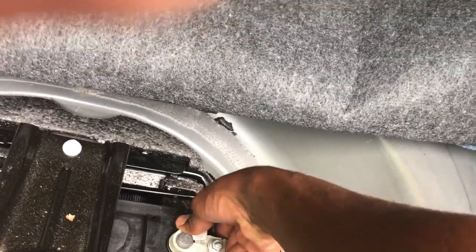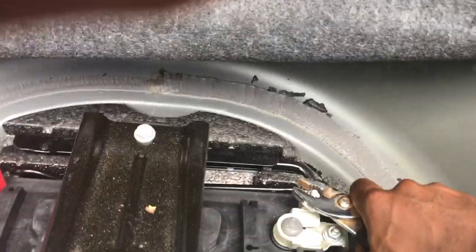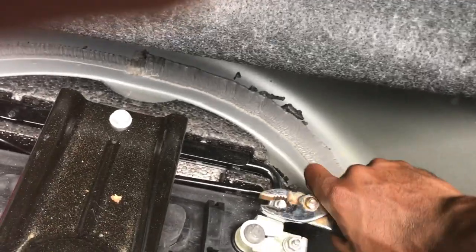Everything's on — yep, it's reset! I can already tell. I'll show you a few cool things while programming the car. Make sure the terminal is good and tight.